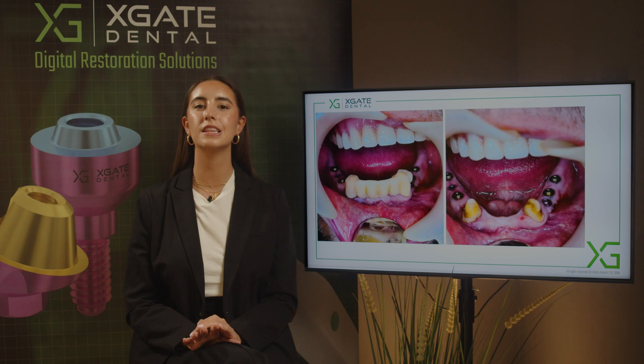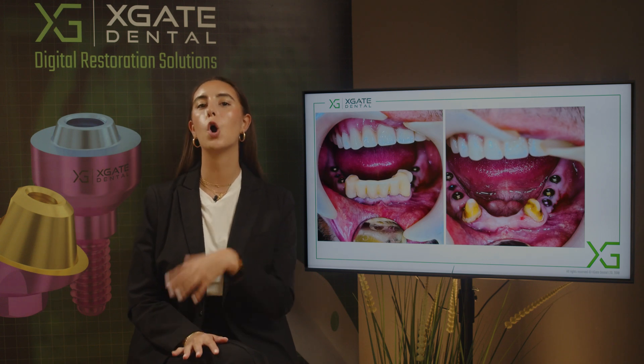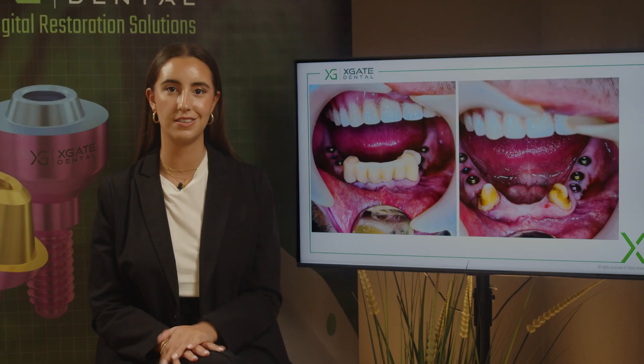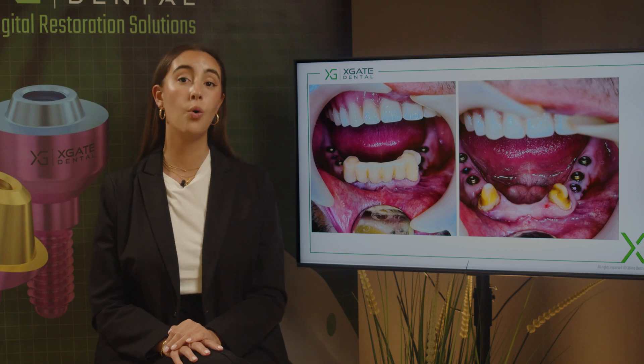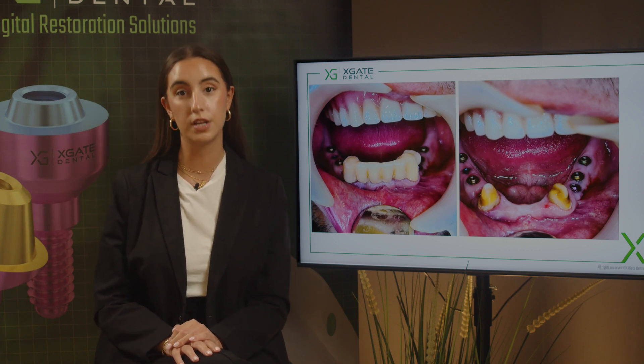Today I want to discuss when we want to use immediate loading and when we can overcome the usage of immediate loading and still have some teeth for the patient. In many cases we don't want immediate loading because there are chances for complications with the implants, or a chance that the healing process won't be as good if we immediately load.